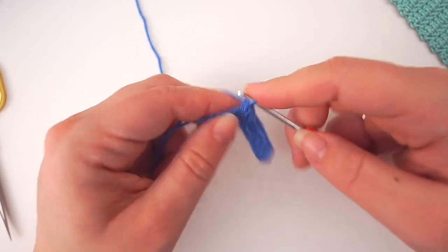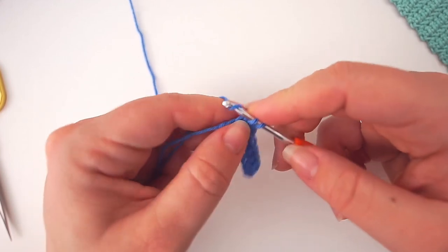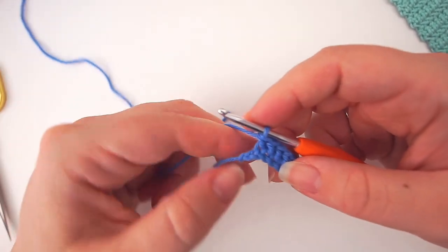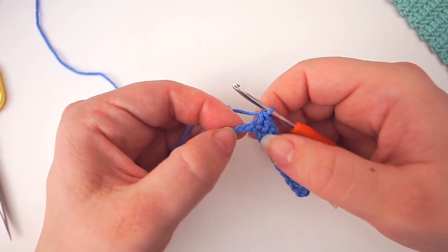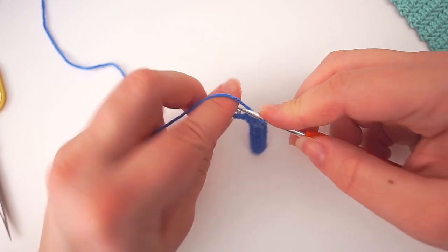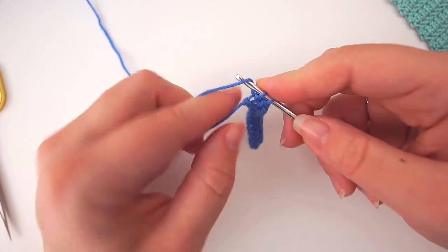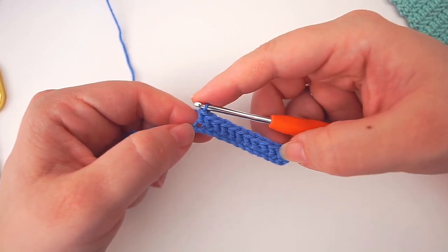I'll continue for the rest of my little row — I'm almost done. I assume you're just doing a little practice piece to practice the pattern before you make a real piece. This out here is your slip knot, which doesn't count as a stitch, so this is your last stitch. We do a herringbone stitch in this one too: yarn over, insert your needle in the last stitch, grab the yarn, pull through one, pull through another, yarn over, pull through two. That's it — we've done the first row.